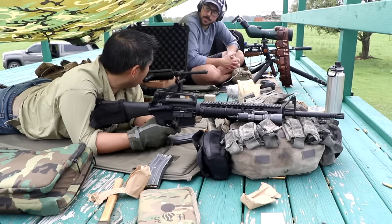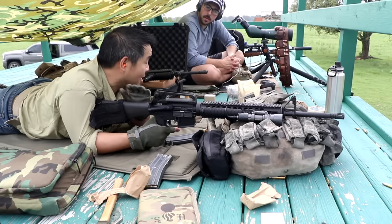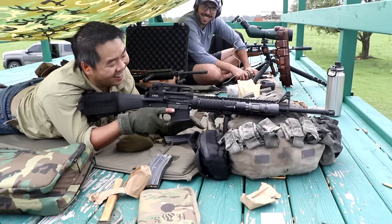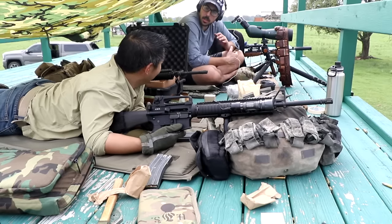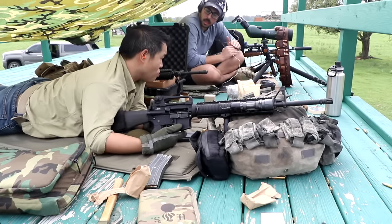You saw how quick those impacts actually were. That's actually what got me — why I was like, yeah, we're doing something. So we've run this with the ACOG and we've run it with the irons. I shot it with the ACOG and admittedly some of the shots were just not lining up with the BDC.